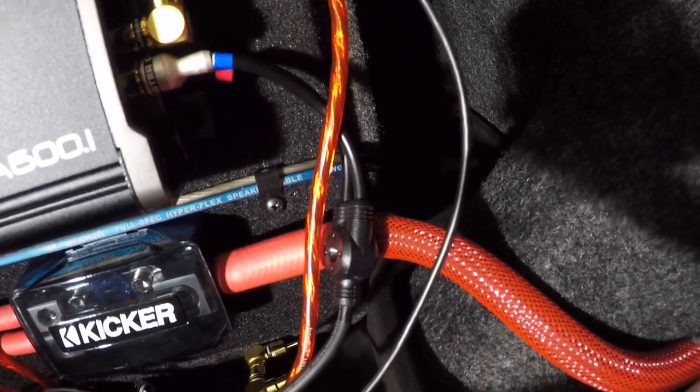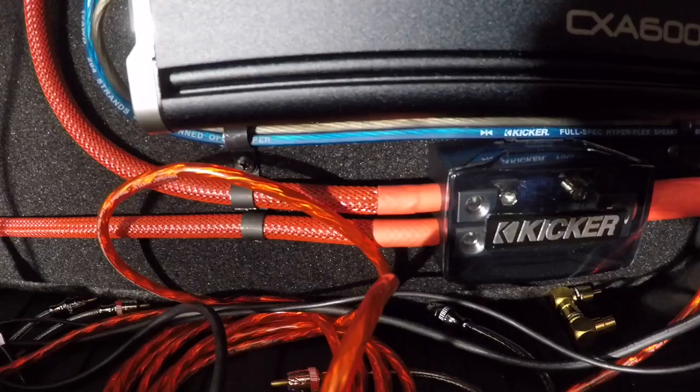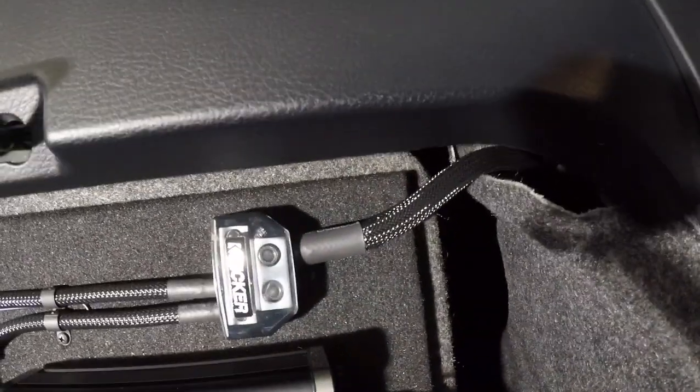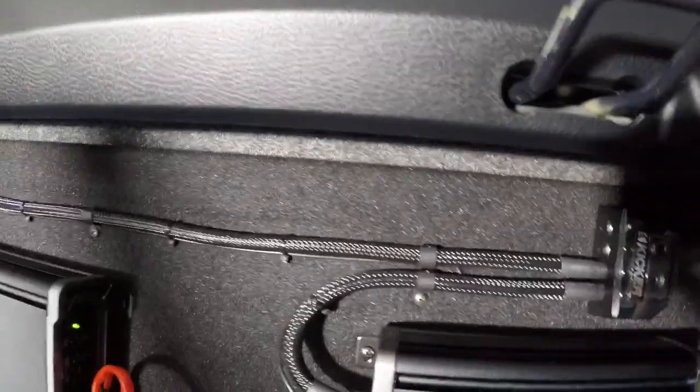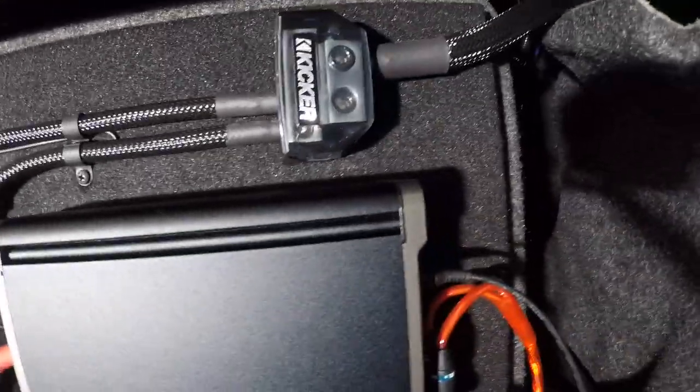One-ounce power gauge, one-ounce power wire — I believe those are four gauge. One-ounce ground, four gauge grounds. All in all, not too bad I guess.